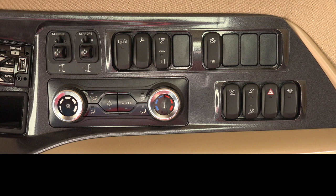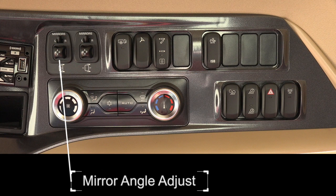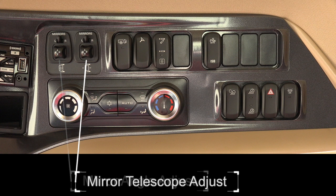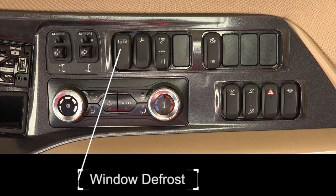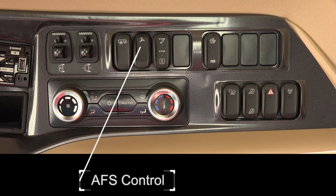The layout of the headliner panel toggle switches is as follows, starting with the panel moving left to right. Mirrors: the first switch for the mirrors will adjust the mirror angles; the second switch for the mirrors will telescope the mirrors in and out. Defrost: defrost the windows. AFS control: turns the AFS guidance on or deactivates AFS when roading.